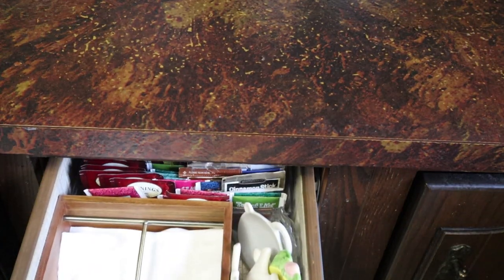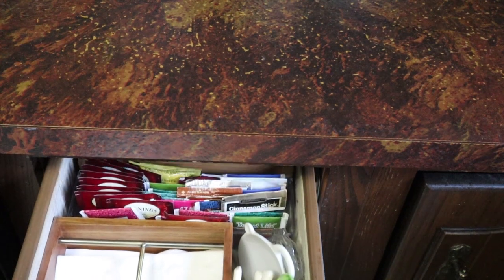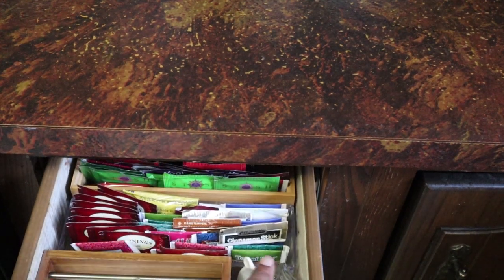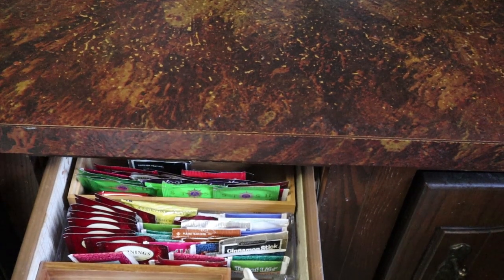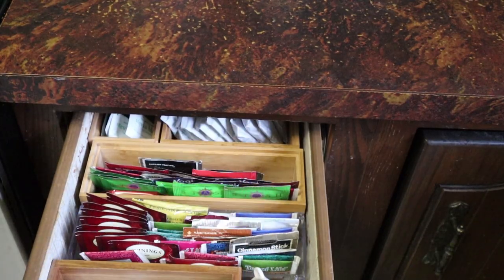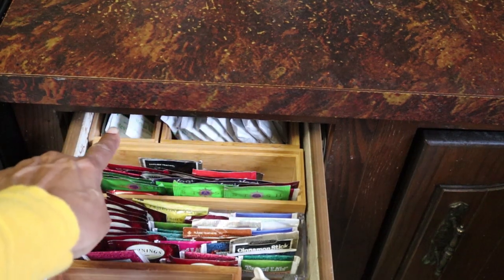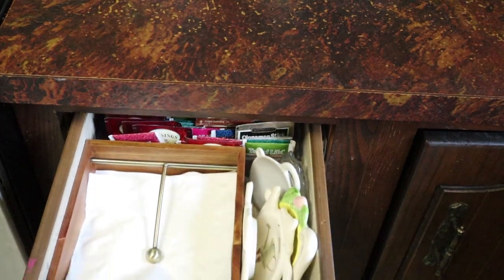I keep a few things in this drawer — here are napkins right here, tea trivets there. And then back here I've got quite a few different kinds of tea bags so that just about whatever kind of tea you want, you've got access to. And then back there I've got the hot chocolate. Now that the weather is warmer, my husband's not drinking hot chocolate quite so much, so I don't need to have it out — but if he needs it, he can access it right there. And then over here are my sweeteners. So that's where I'm keeping the tea.